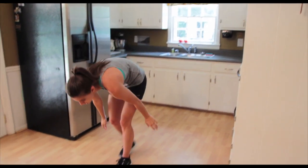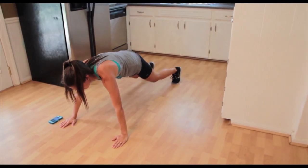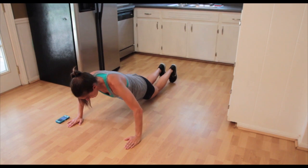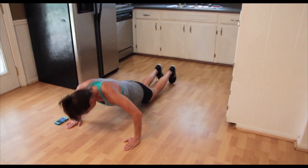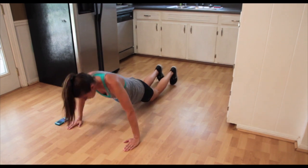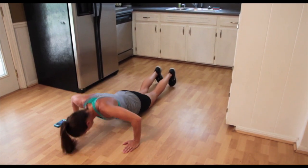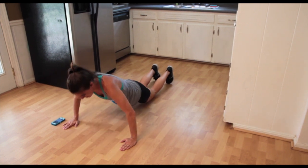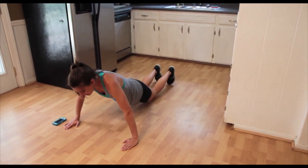Now you're going to go straight into a push-up for 20. If you can't do regular push-ups, that's fine — drop down on your knees. One, two, three, four, five, six, seven, eight, nine, ten. That's halfway.